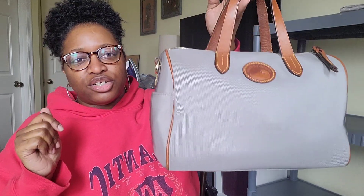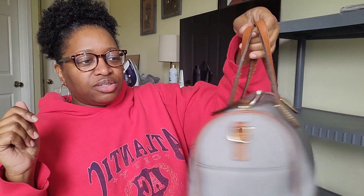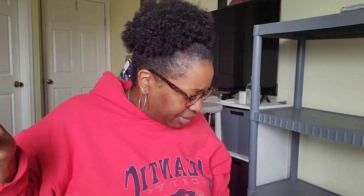Next is my Dooney and Burke Olivia satchel in the gray or elephant color. I love this — I got it years ago as a Christmas gift from a friend of mine. Next is this thrifted Fossil bag in black and white. I've really thought about letting this one go, but every time I look at it I'm like, I like it.